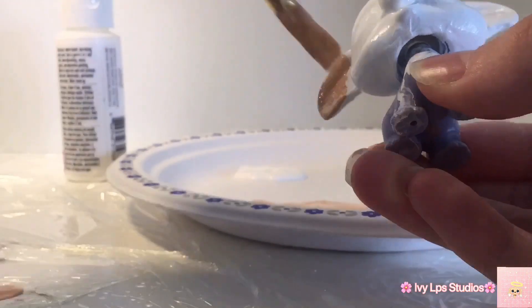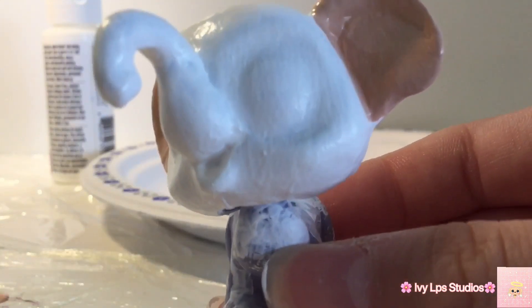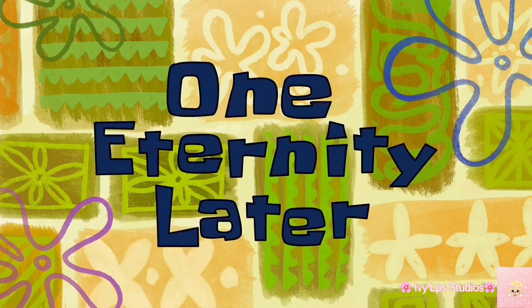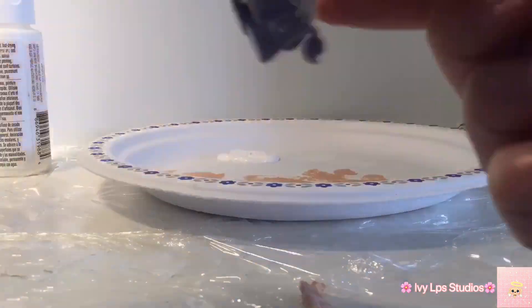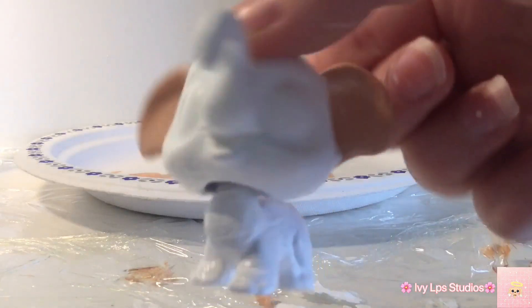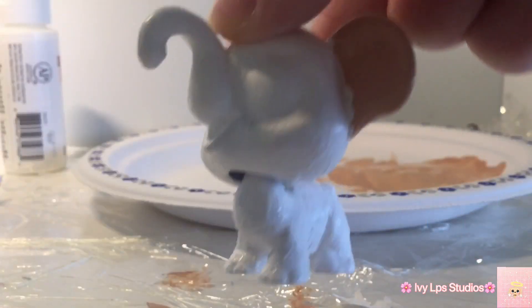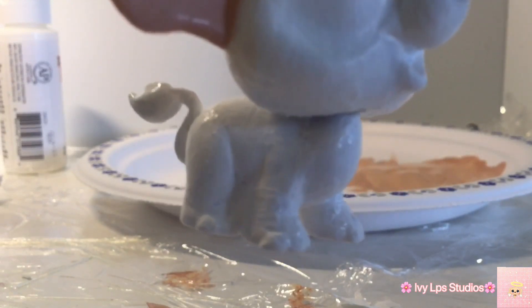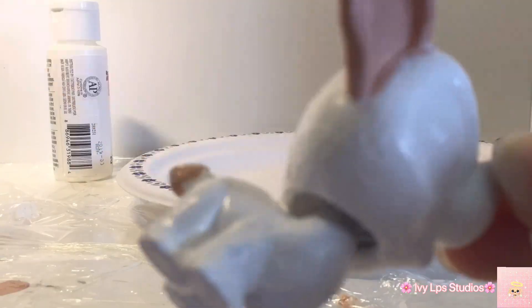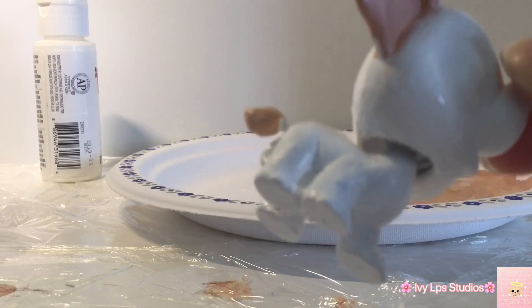Voila! The ears are done. I just need to touch some things up once it's dry. The head is now dry enough for me to start painting the body. Body coat number one complete, body coat number two is done. I did the tail off camera and I'm going to be adding some tan to the tail. All done and we are almost ready for the super colorful confetti spots.